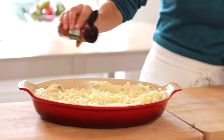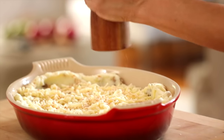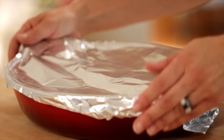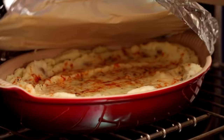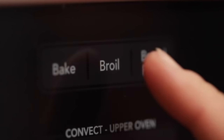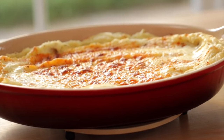Then we're going to sprinkle with a little paprika to taste and some freshly cracked pepper. At this stage you could cover this and put it in your fridge if you're making it the day before Thanksgiving. When Thanksgiving comes and it's time to heat them up, put them in a 425-degree oven covered for about 20 minutes. Then release the foil — don't move the rack — just hit broil for about one to two minutes, keep an eye on it, and once that cheese is browned and bubbly, it's ready to go.